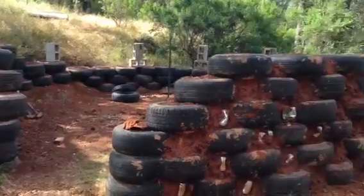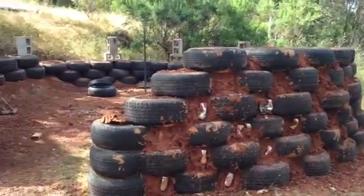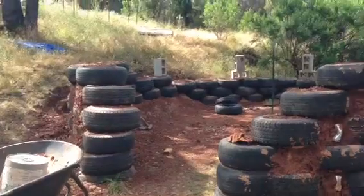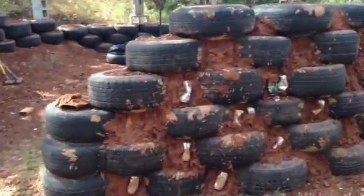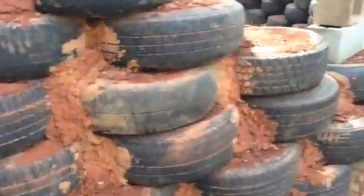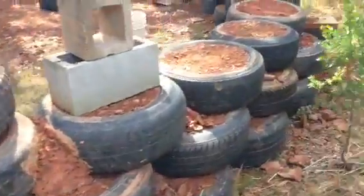So the dome — the tires are pounded. The foundation, the bulk of the foundation is done. Still have a lot of earth plaster, or cob, or whatever you want to call it, to go around the outside. But that's come together really awesome.